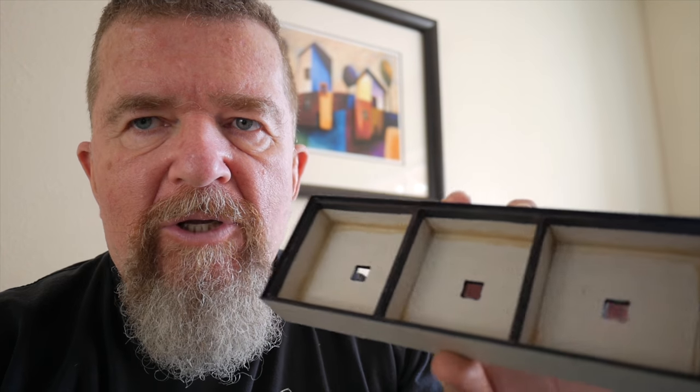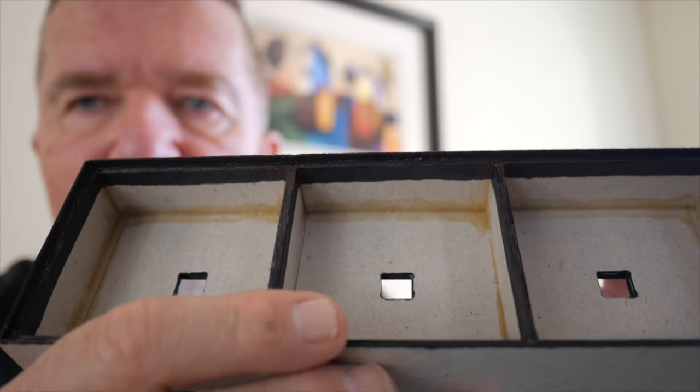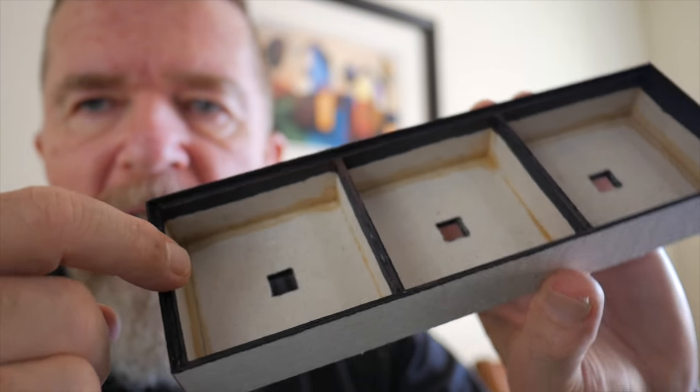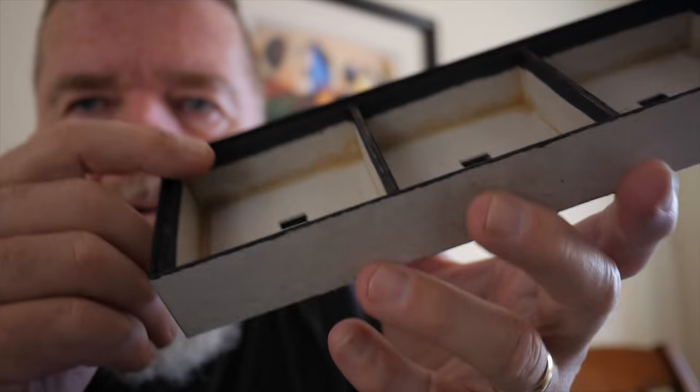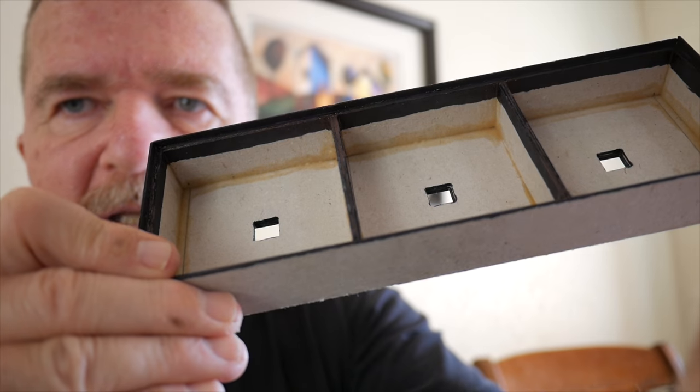Let's talk for a minute about sealing and darkening up the camera. Every point in the camera's system where light is going to bounce off an edge or corner, we need to blacken it to dampen and absorb the light. What I've done here is I've taken a permanent marker and darkened all of the — for instance — the top edge, the inside lip, our little ledge that's more like 3/32nds, not really an eighth of an inch.